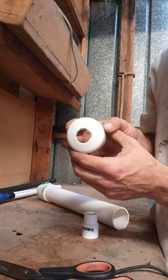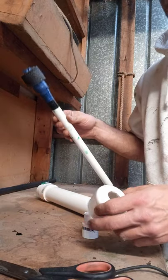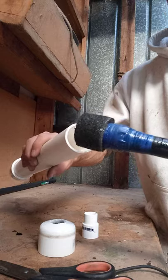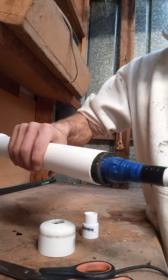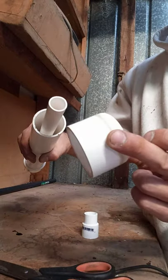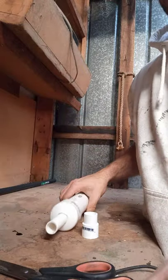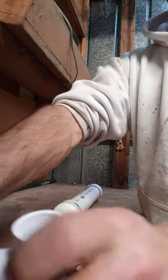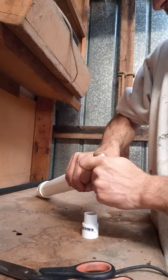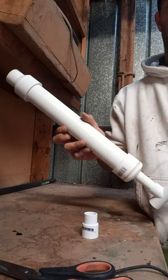You can see now I've drilled the hole out to allow this to go through. This is a nice snug fit, so get that on, followed by the end cap. Then get your T-section, put that on there — there's your hand dredge.